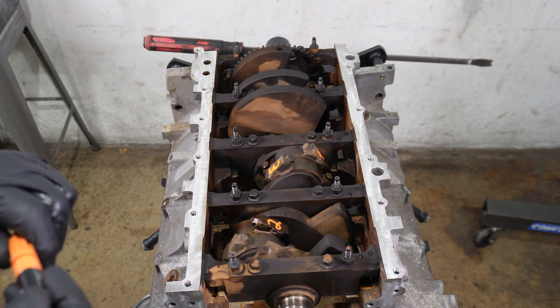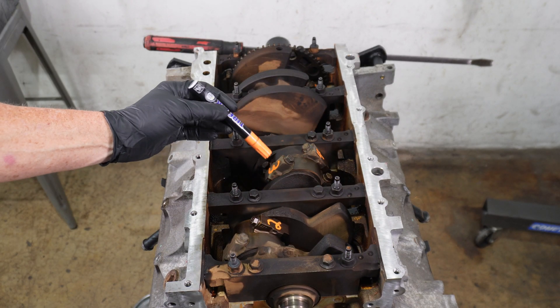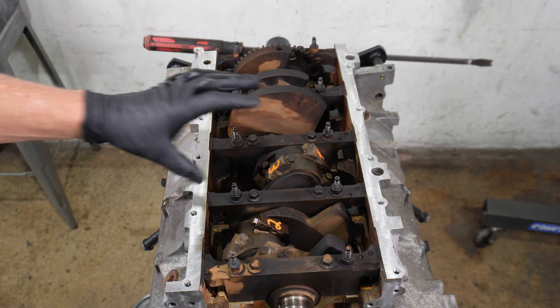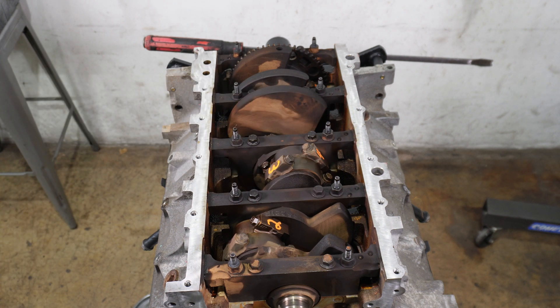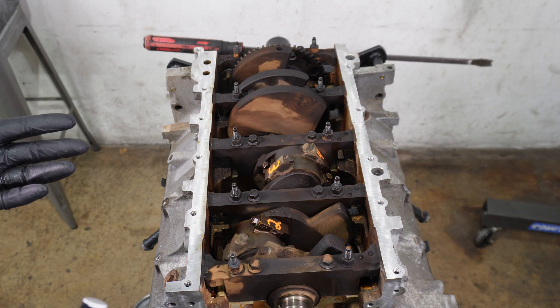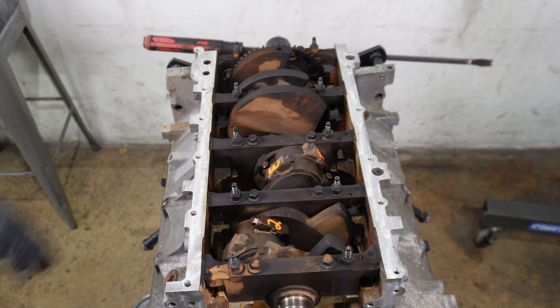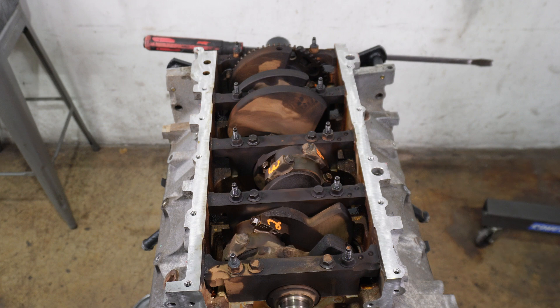To help with this, I just use a paint pen and write the number of the cylinder on one side of the rod cap going across the parting line, so going back together we know it's going back in the exact same orientation and place. If we were going to be cleaning these parts and making them new, I'd be marking them differently, but in this case there's no point to that.